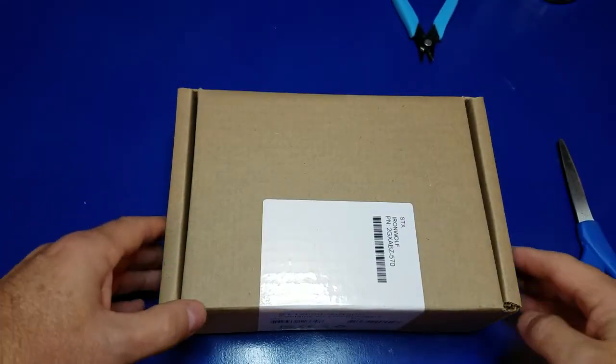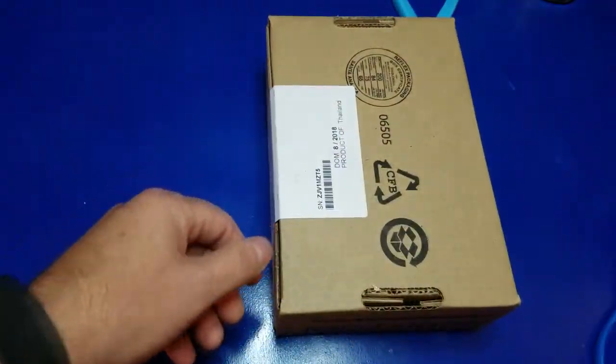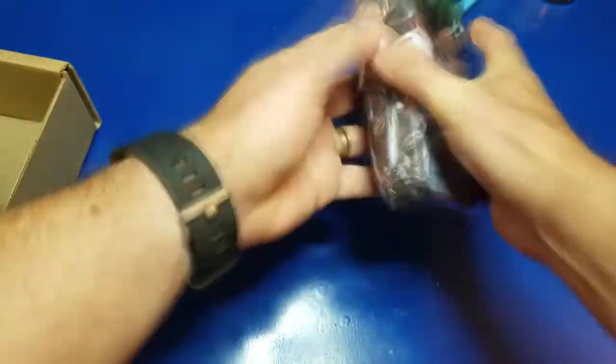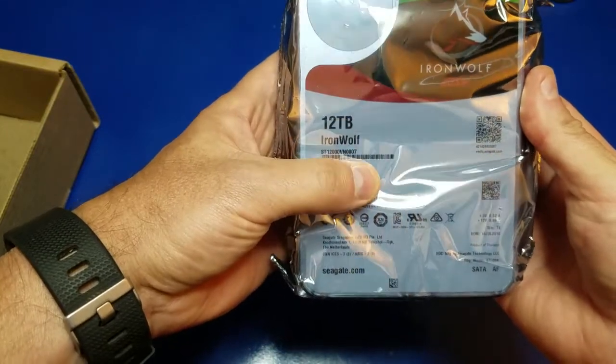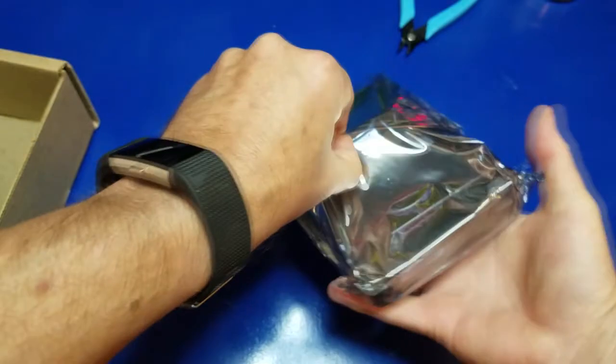Alright, so let's unbox the new drive. There we have the IronWolf 12 terabyte drive. This will give us the redundancy that we need.